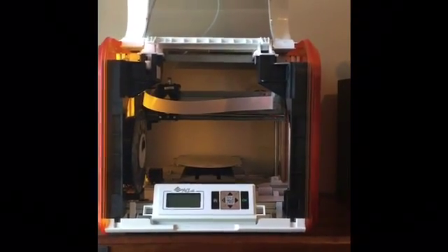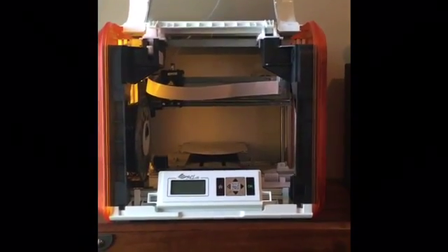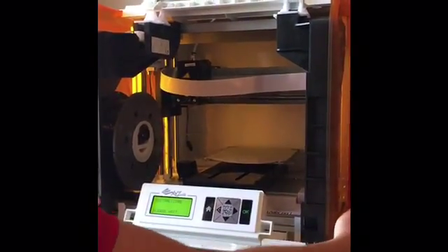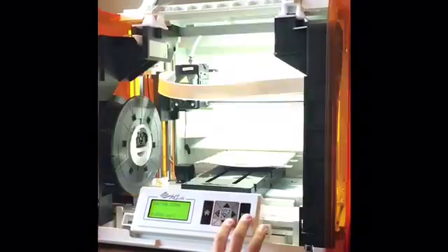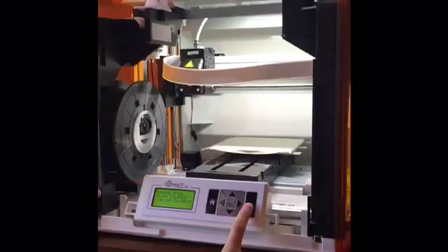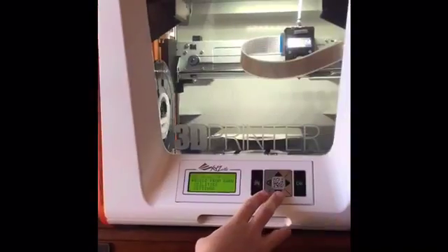Today we're going to show you how to make the sample on the Junior DaVinci 3D Printer. First you're going to turn it on. Then you're going to load the filament. Once the filament's loaded,